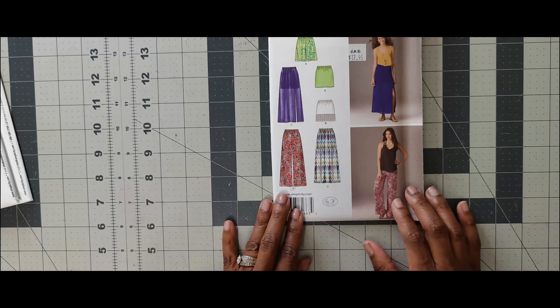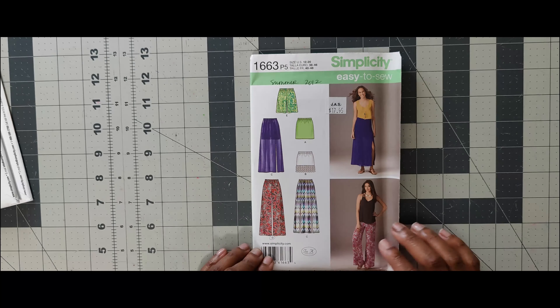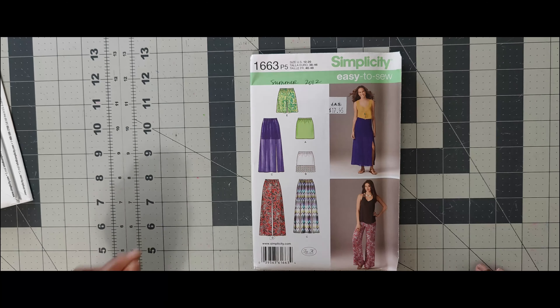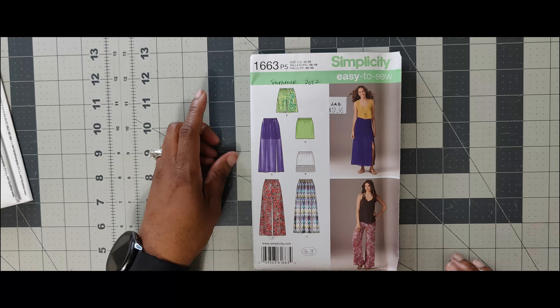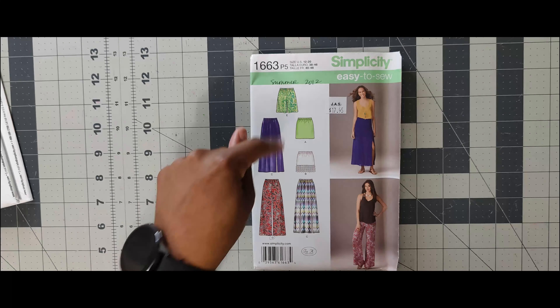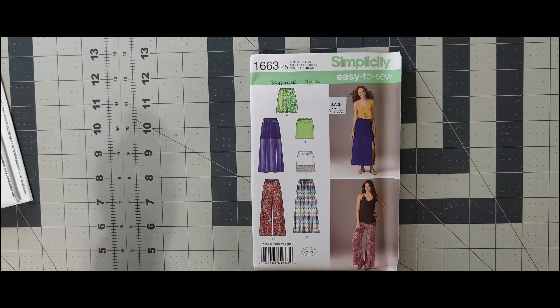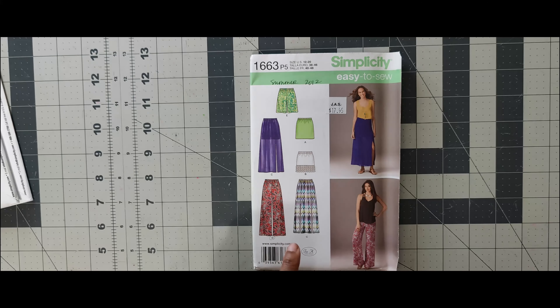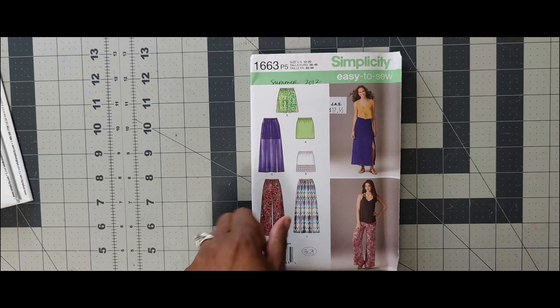Next one is 1663. I like these — it looks like some lounge pants to me. If I decide to do this pattern, I may just do some shorts, the skirt, and the pants and call it a mini set. This is an easy-to-sew pattern, so this would be a great beginner's pattern for the scoop challenge.